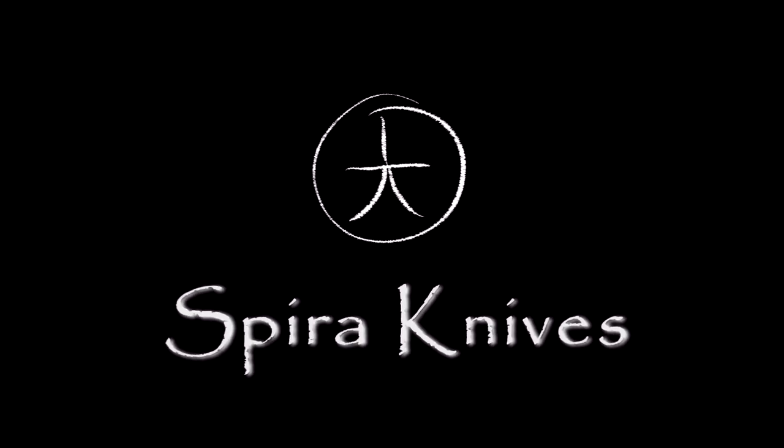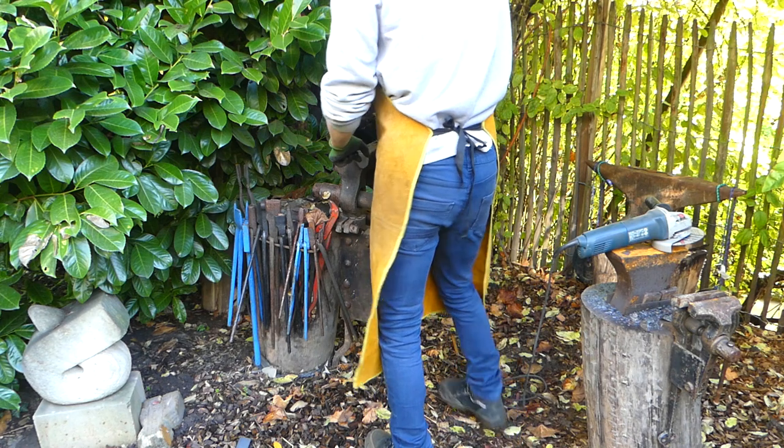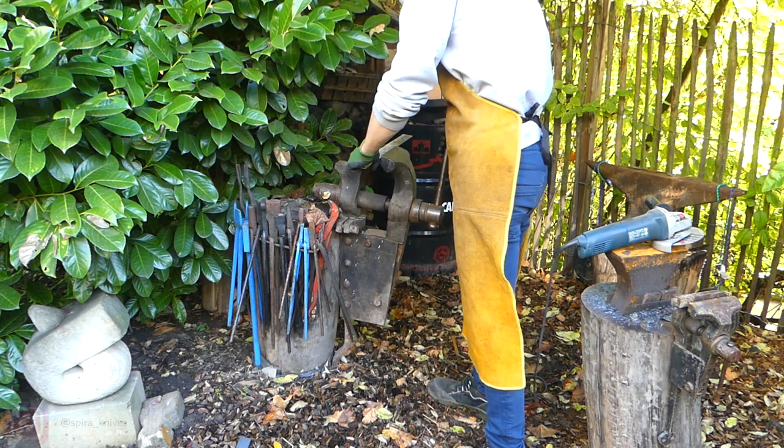Hello and welcome back to a new video here on my channel. In this first part of a two-part series, I will show you how I forged the Damascus steel for a kitchen knife that I forged for Peter from the German YouTuber team called Peetsmeet.